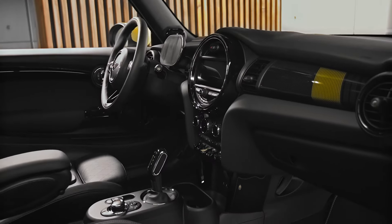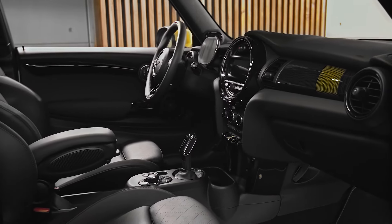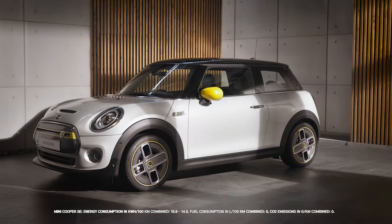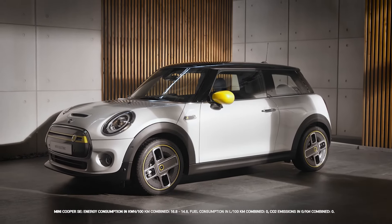Keep comfy in your Mini. Cool, ventilate, or heat the interior by preconditioning. For your fully electric and plug-in hybrid Mini, that's standard.